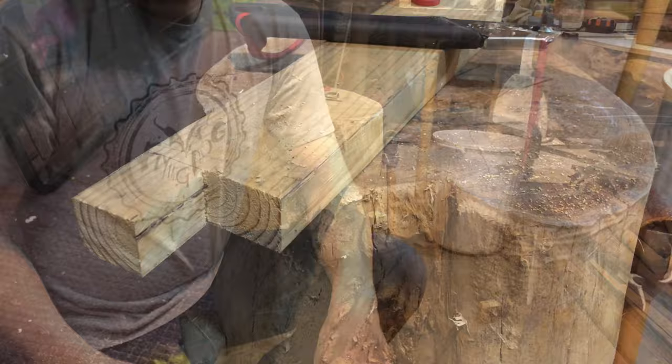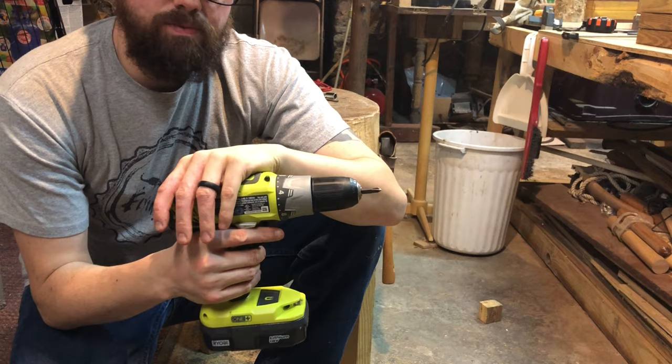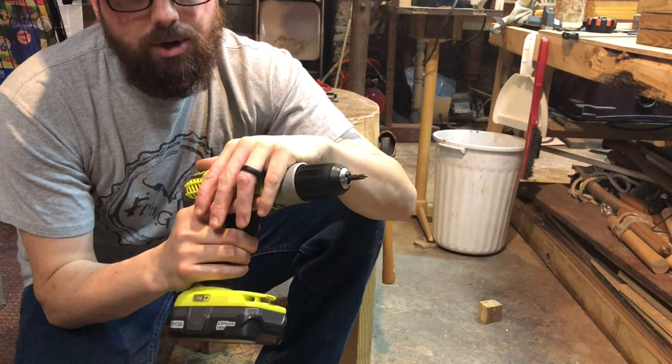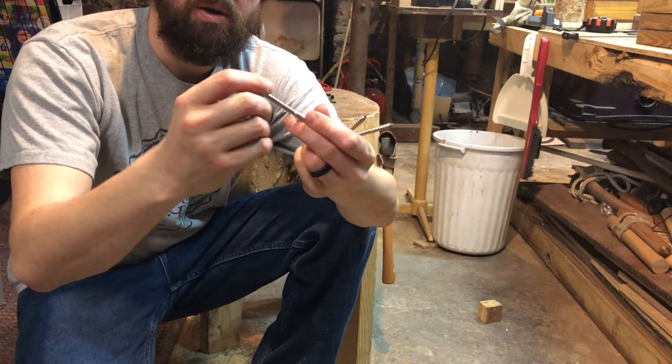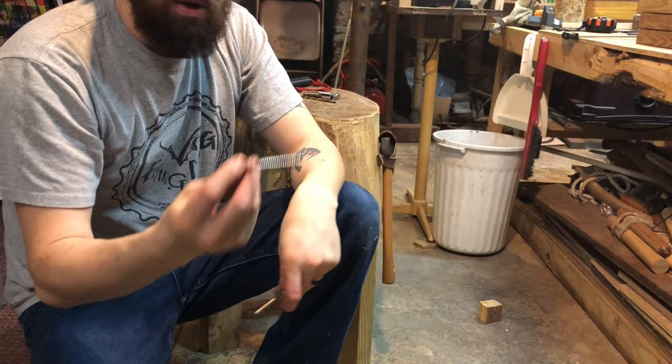Here's the part where you're going to need some of your power tools. I don't like using power tools — I could use them, I just don't like using them. But for time-saving purposes, I'm going to be using my drill to get this project done. Before I start, I take my lugs and put the washers on them — do it for all three.